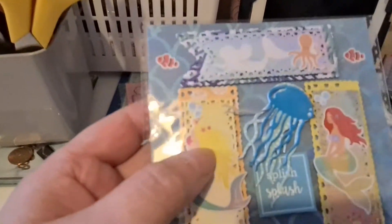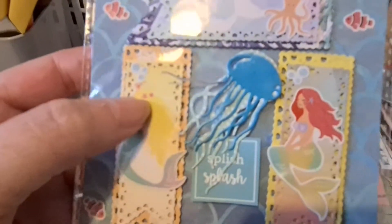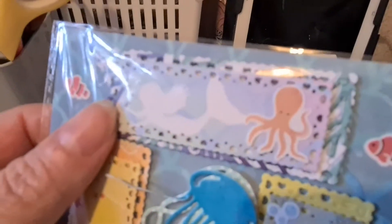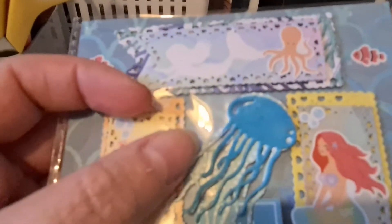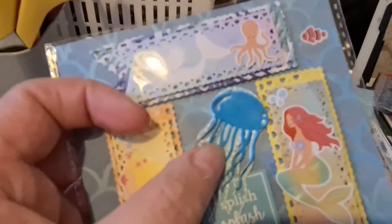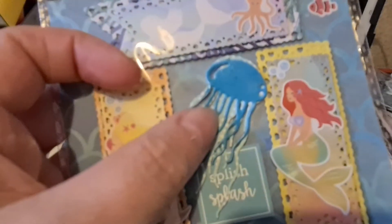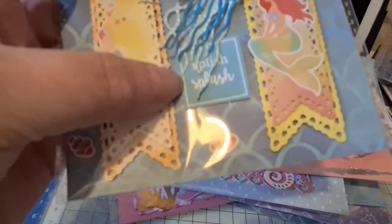This one has been using up scraps of paper from other embellishments. I've used that flag die again, then there's a mermaids cut — I think that one's a die cut and those are stickers. Then I've got a couple of these octopuses — I had squid in my head but I knew it wasn't a squid. I've just layered them together and then just put 'splish splash' and a little fish.